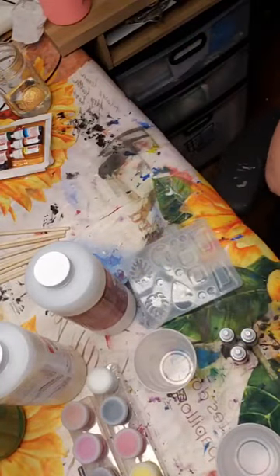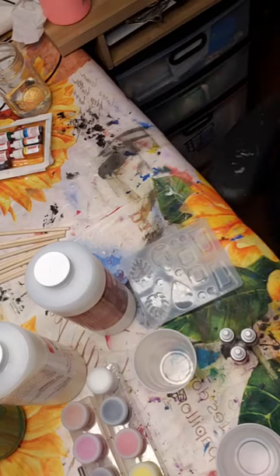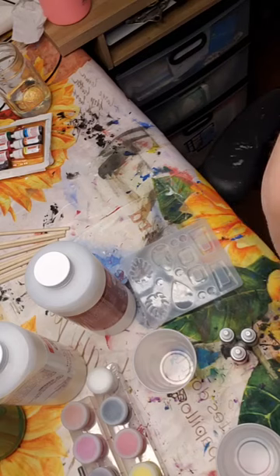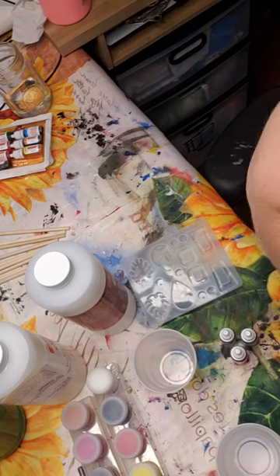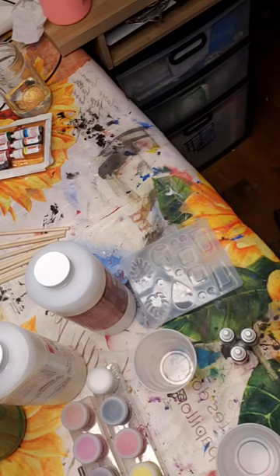I'm going to put glitter in mine — I love glitter! I'm going to use either regular glitter or some loose leaf glitter. I have to remember what box I put them in. Oh, here we go — found it!